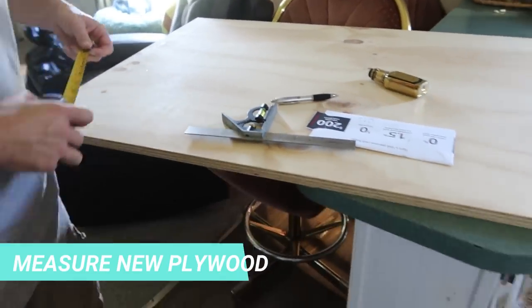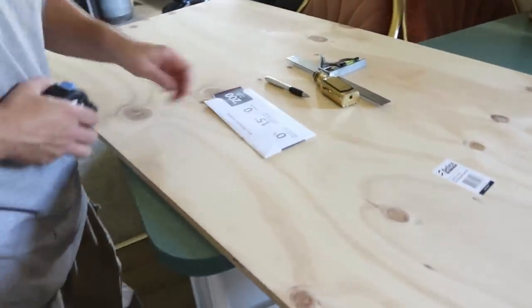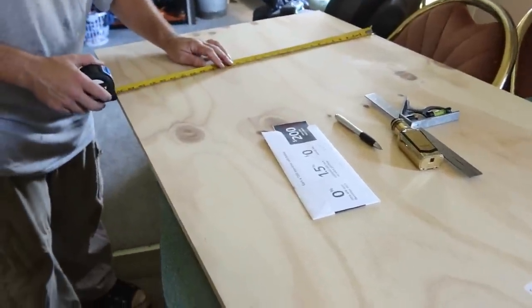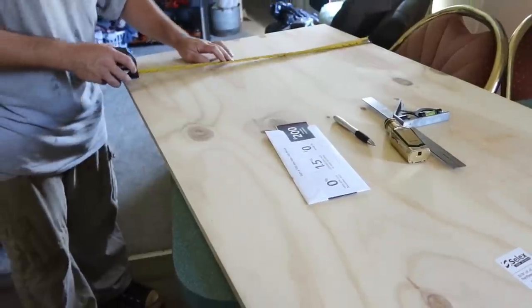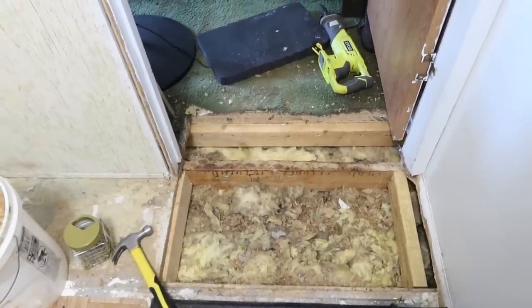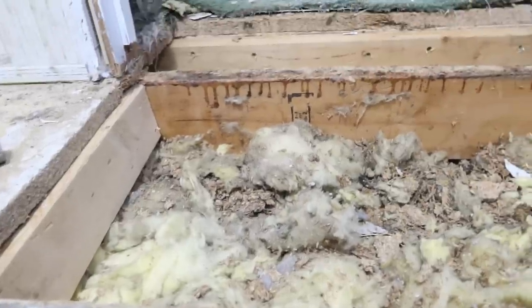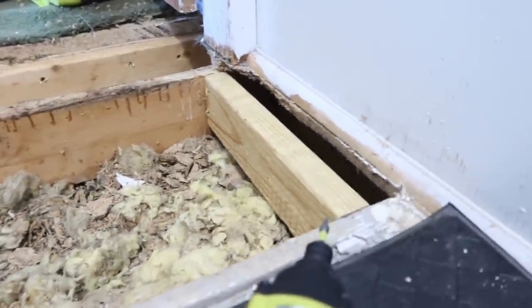Now Erin is measuring out a piece of plywood to see how much we need for this space. We also added support beams in place, as you can see here, for when we are ready to put the new piece of wood in.